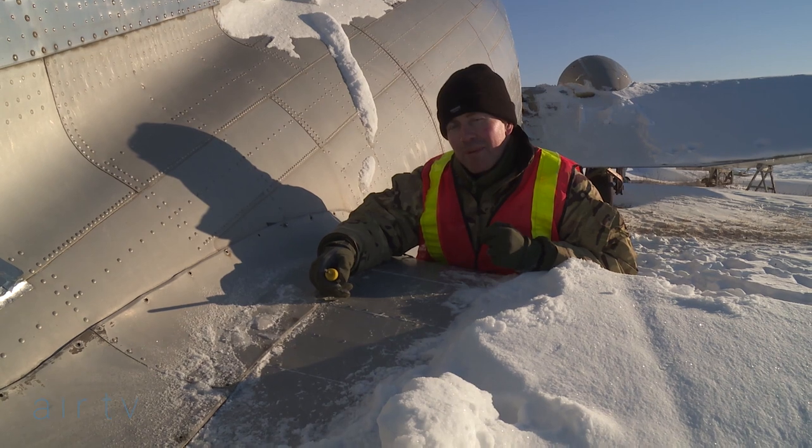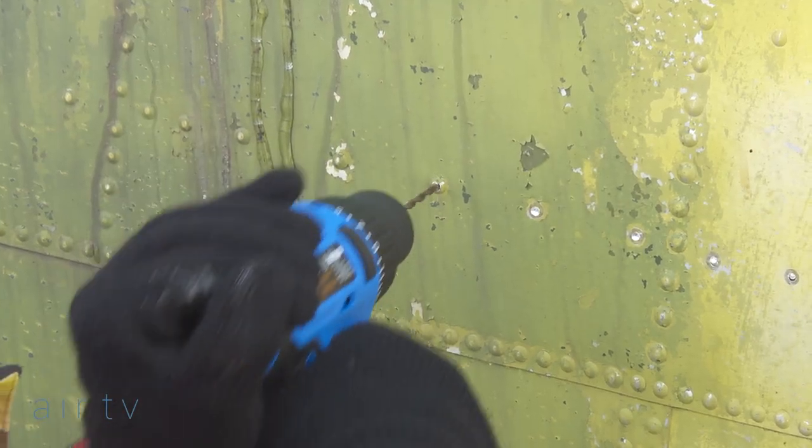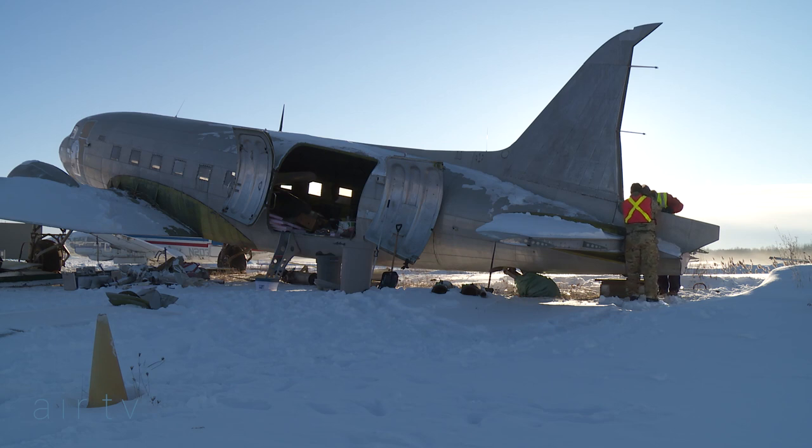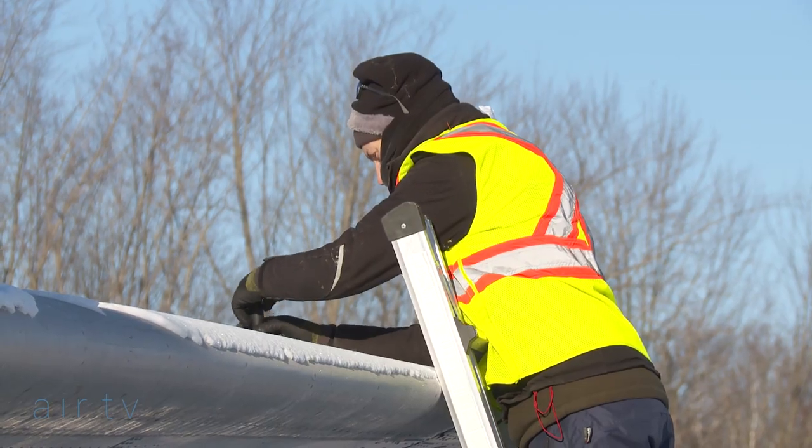I've never experienced temperatures like this before. We were at minus 28 on arrival, so it's probably the same now. After 15 minutes of holding a screwdriver you can't feel your fingers, and it takes you half an hour at least to get feeling back in your hands.